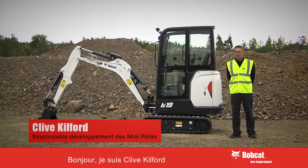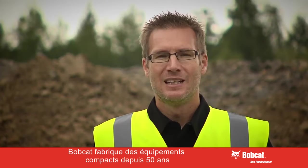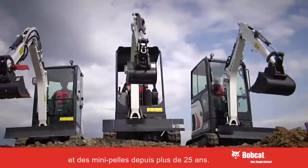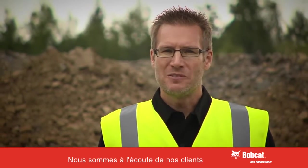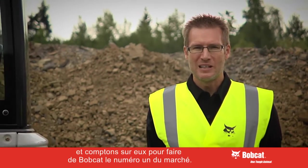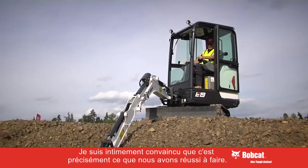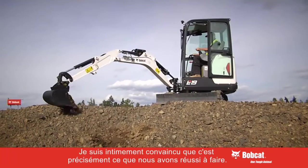Hi, my name is Clive Kilford and I'm the new product development manager for Bobcat mini excavators. At Bobcat we've been producing compact equipment for 50 years and mini excavators for over 25, and we are a global leader for compact equipment. In our 25 years of mini excavators we've always tried to listen to our customers and relied on them to tell us how to make Bobcat equipment the best, and with our new one to two tonne platform I seriously believe this is what we have achieved.